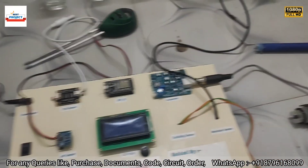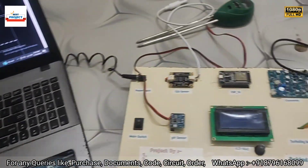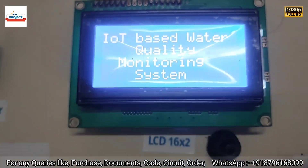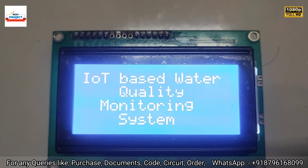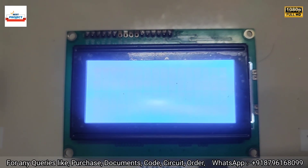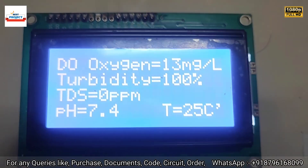The entire setup is ready. Let's turn it on using the main switch. You can see the project name appearing on the screen, and after five to seven seconds all parameters will be displayed.